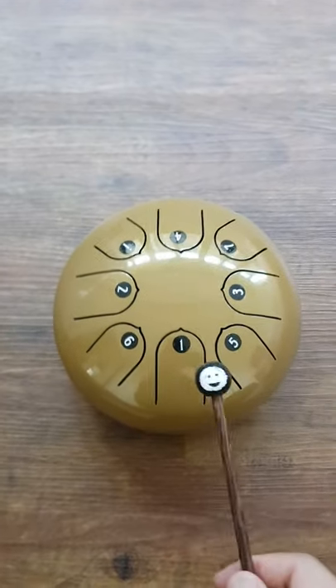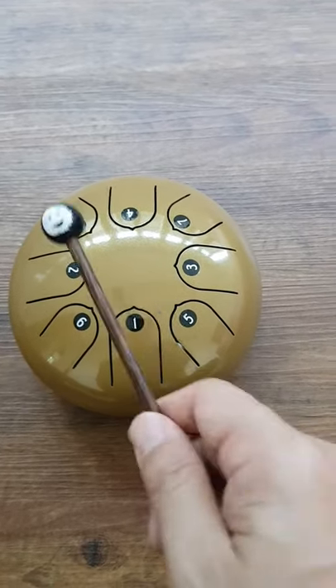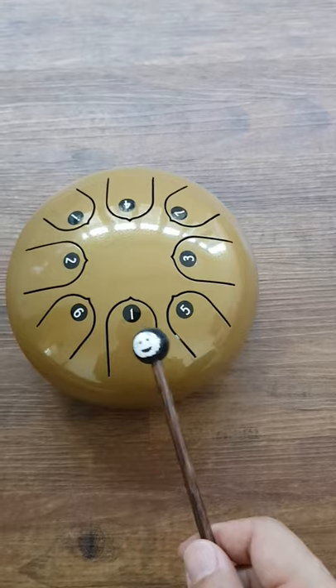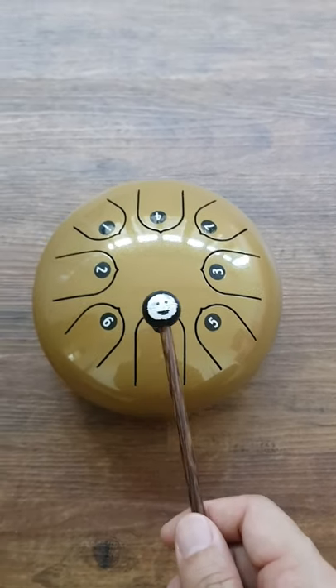One more thing you can try: using 1, 2, 3, and 4, we go up and down and all around — we move around these numbers, but every other note we play, we play the 1. For example...